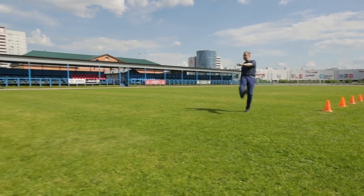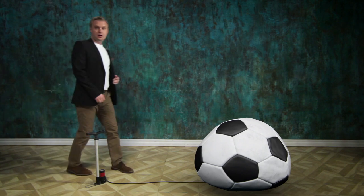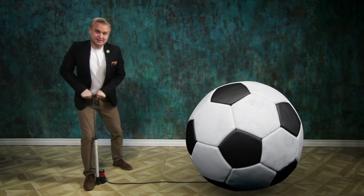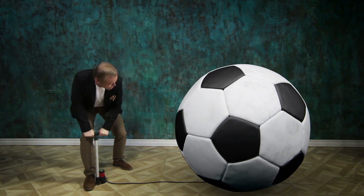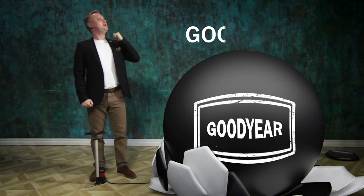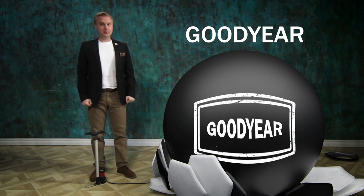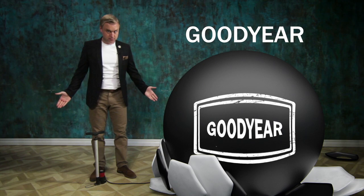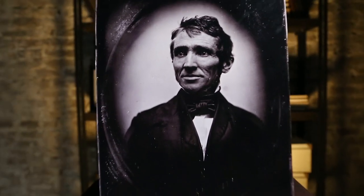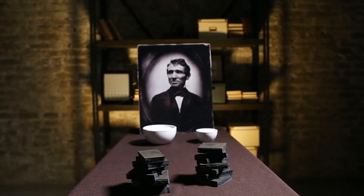Unlike this weird thing with a totally unpredictable trajectory, the modern-designed soccer ball appeared thanks to a good year — Goodyear. Charles Goodyear, American inventor, was the man who turned natural rubber into modern vulcanized rubber.